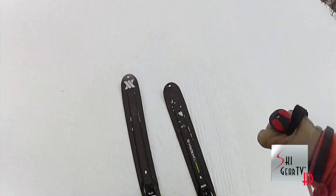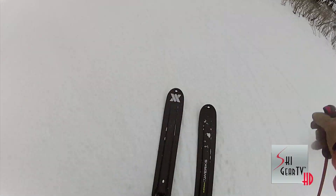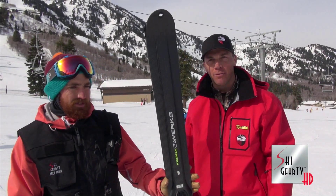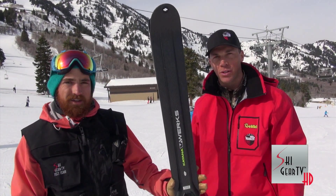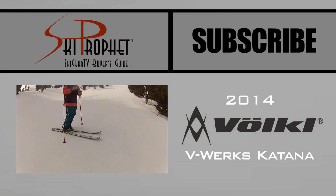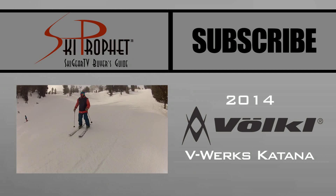It's been fun. It's a beautiful product and I look forward to seeing more of them on the hill. Thanks, Mike. So check out the Katana V-Works at your local retailer for 2014, and keep watching Ski Gear TV. We'll be right back.